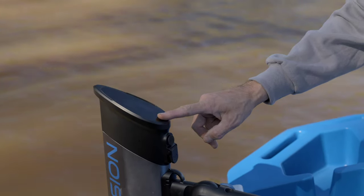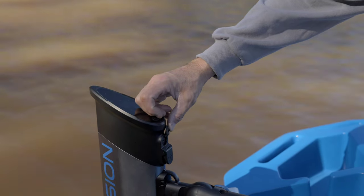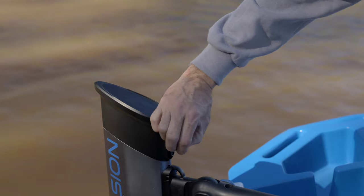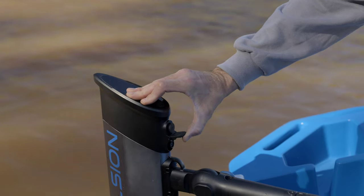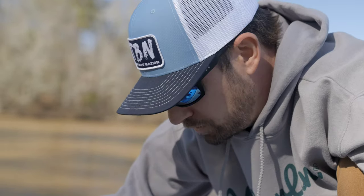Up here is your on/off button, and right here is a USB-C port — I'll show you what we're going to do with that out on the water. And right here is your charging port. You can charge this thing with a standard wall plug, and it came with the charger included.